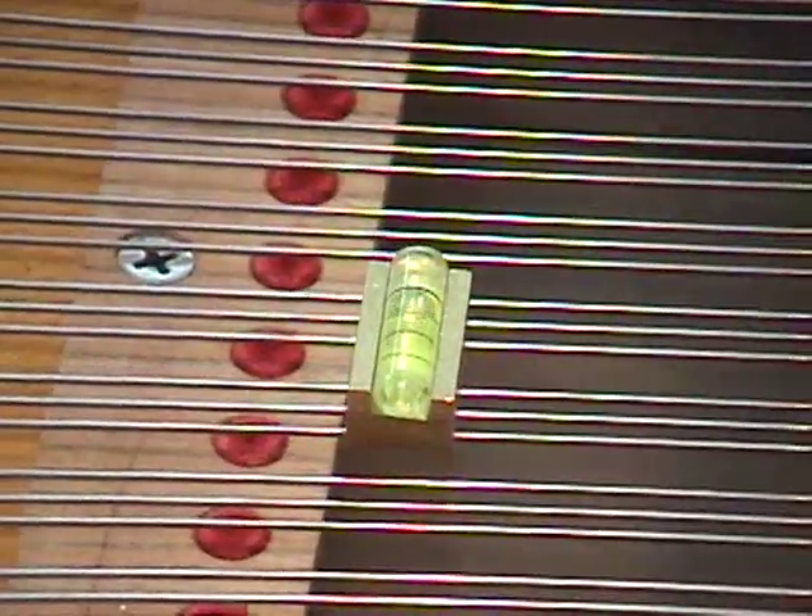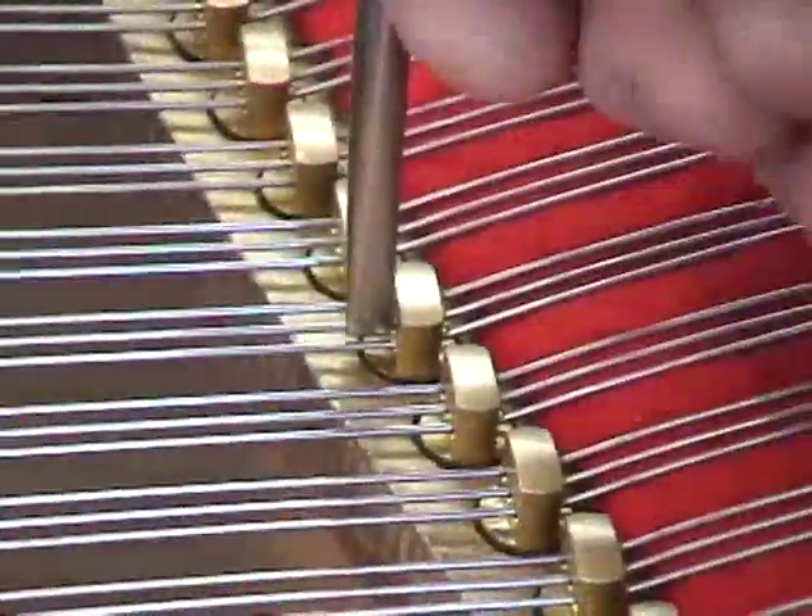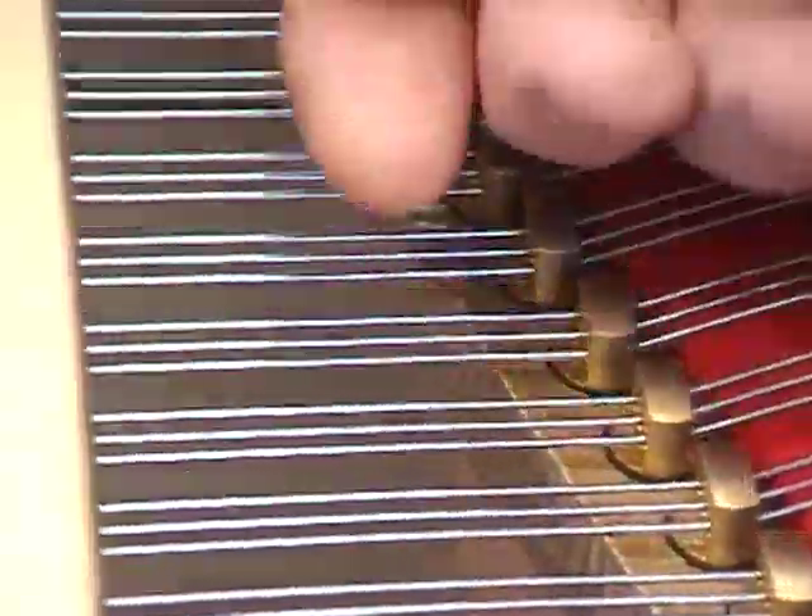Just one more. Now the bubble is centered and I'm going to pluck the outside strings and the center string. We have to lift the center string. That's a little better. That's got it.